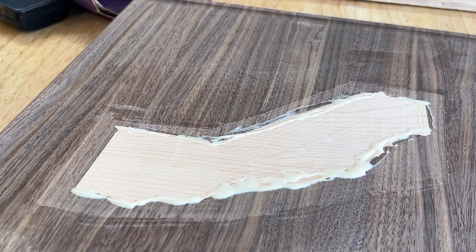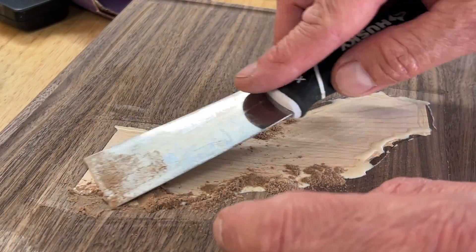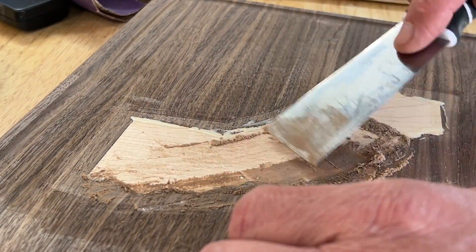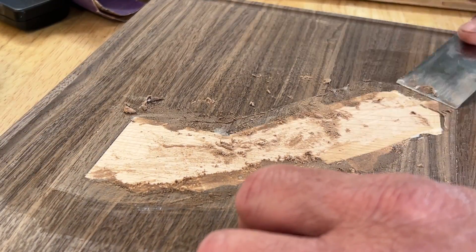I noticed in a couple of areas around this inlay that I had a very tiny gap. It really wasn't anything too noticeable; however, I knew it was there. So I took some glue and walnut sawdust and went around the inlay, ensuring that no gaps could be found.